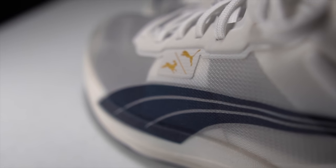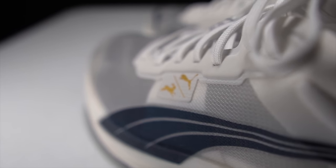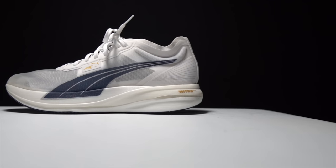With that disclosure out of the way, let's talk about the Puma DV8 Nitro Elite and the fact that this is a Tracksmith collaboration edition. First, let's go over some specs on this shoe.